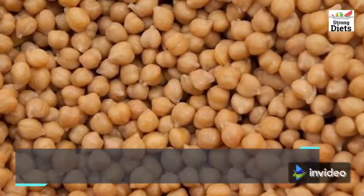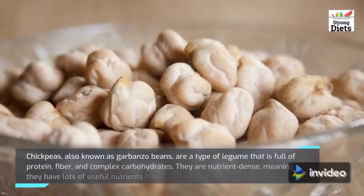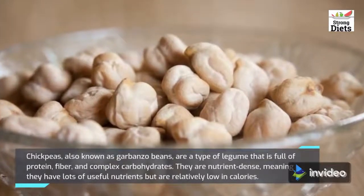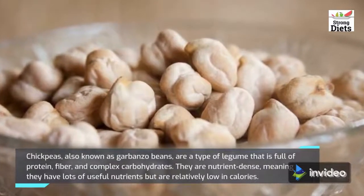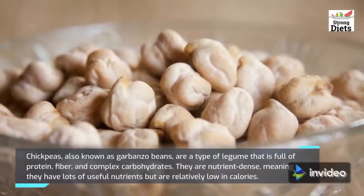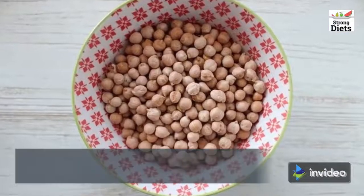Chickpeas must be soaked for 24 to 42 hours, changing the water once in between if you're opting for a longer soaking. Chickpeas, also known as garbanzo beans, are a type of legume that is full of protein, fiber, and complex carbohydrates. They are nutrient dense, meaning they have lots of useful nutrients.